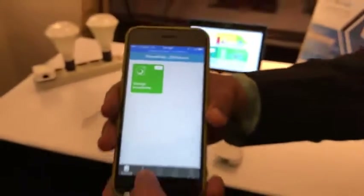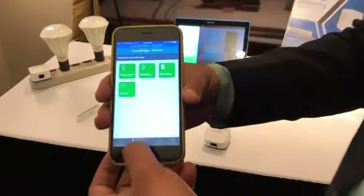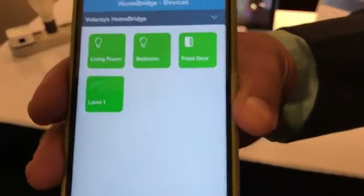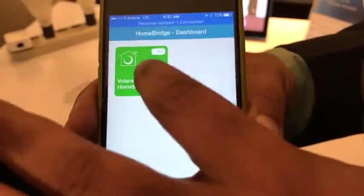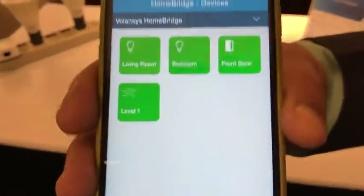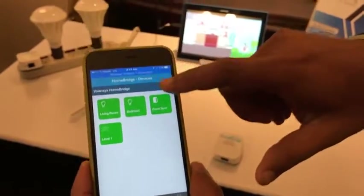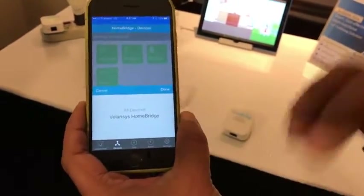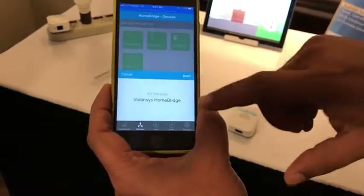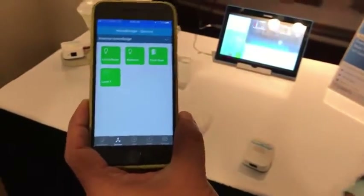Moving on to the next screen, we have the devices section. You can go two ways: you can either go from the master tab or you can click on a gateway and go to the devices connected with that gateway. Here you can see all devices or just the devices attached to a specific Homebridge.